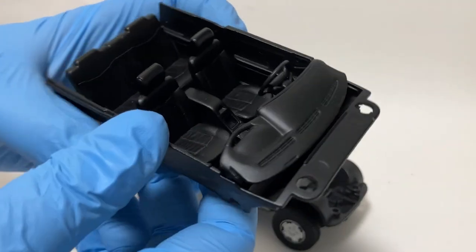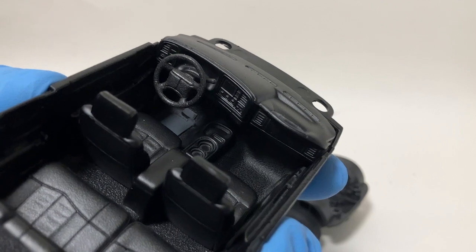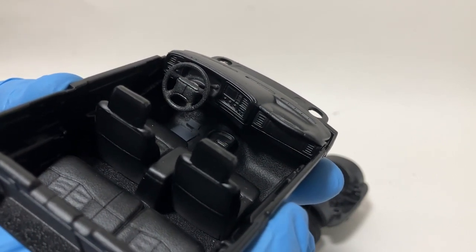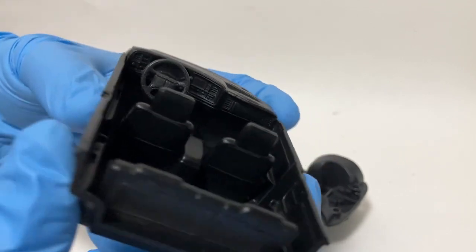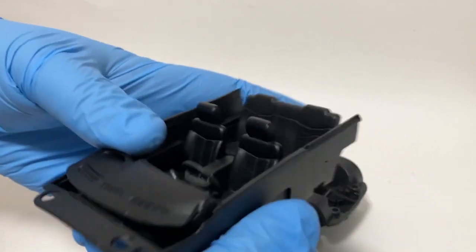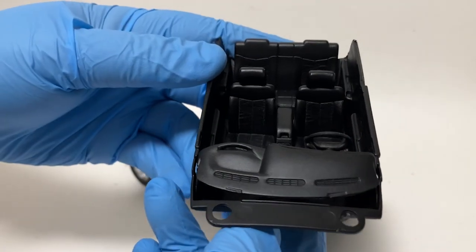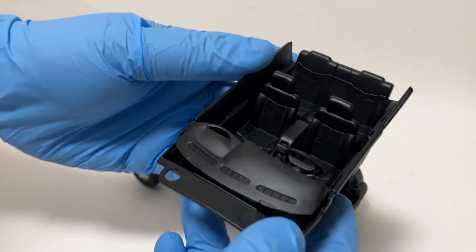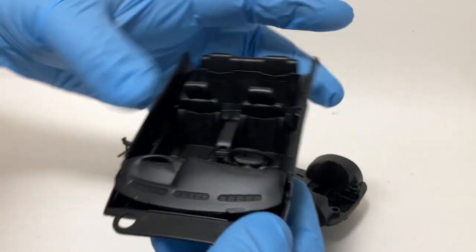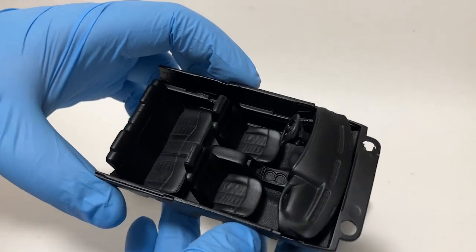Taking a look at the interior, I really struggled with what to do for the dashboard and how I was going to modify that Blazer dashboard to be the later model. I decided to go a completely different route — this is the dashboard from a Welly Chevy Avalanche. It's not exactly right for the S10, but from this angle with the shape of the pad and the grab handle on the passenger side, the early 2000s Chevy style looks closer to what I want than modifying the Blazer dash.